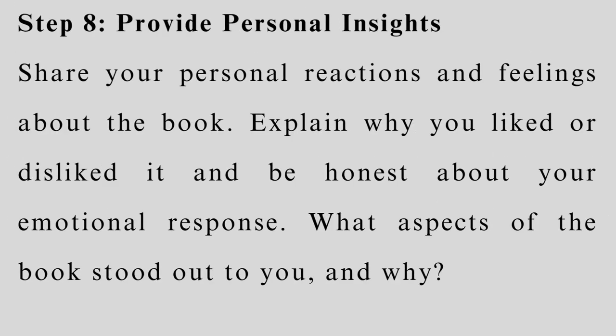Step 8: Provide personal insights. Share your personal reactions and feelings about the book. Explain why you liked or disliked it and be honest about your emotional response. What aspects of the book stood out to you and why?